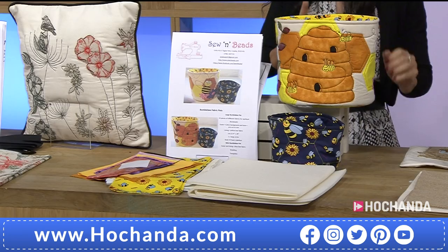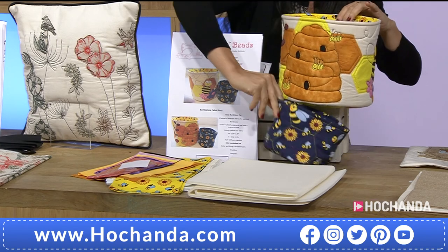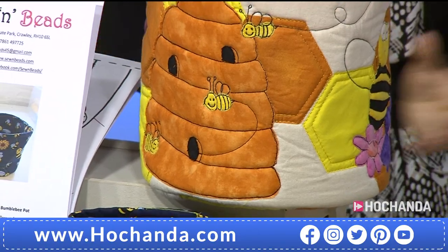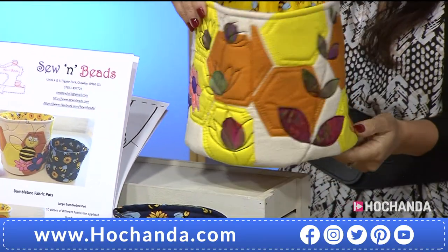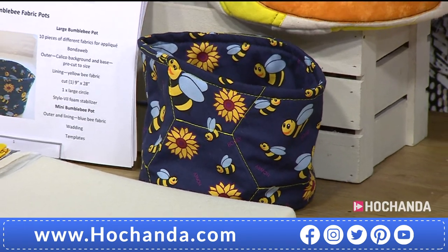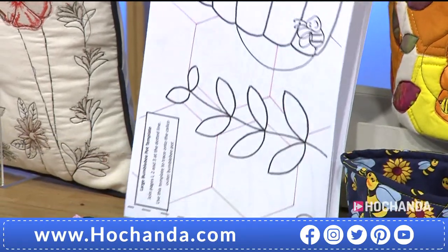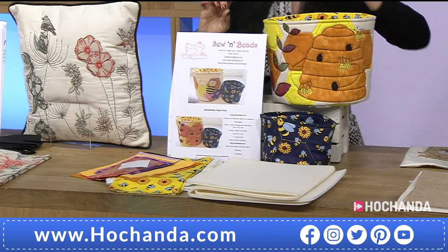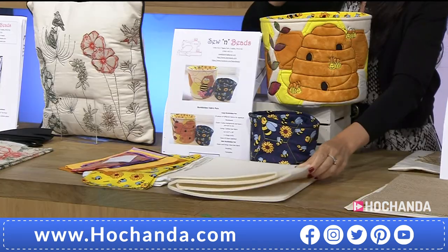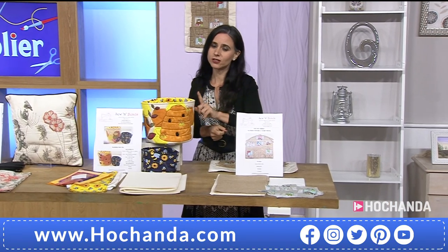Once it's gone, it's gone. If you're thinking you really like the Bumblebees — I love the idea of having this little duo set, the smaller one and the larger one, for toys, toiletries, or even toilet paper in the bathroom. Item number 260181. Half the stock has gone. You are getting even the interfacing and stabilizer in here. We have asked for more stock and there isn't any — so once it's gone, it's gone. Please check out those baskets.